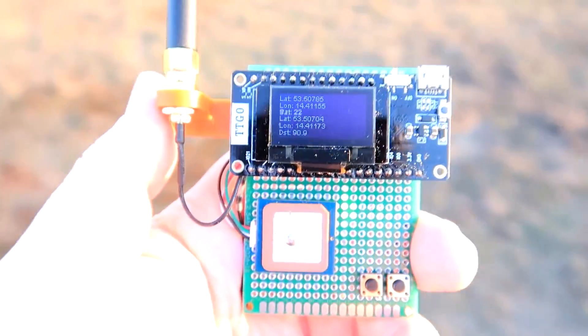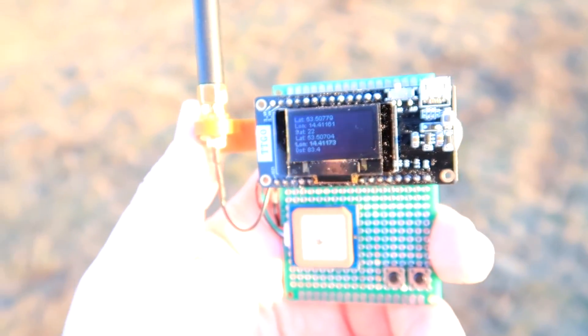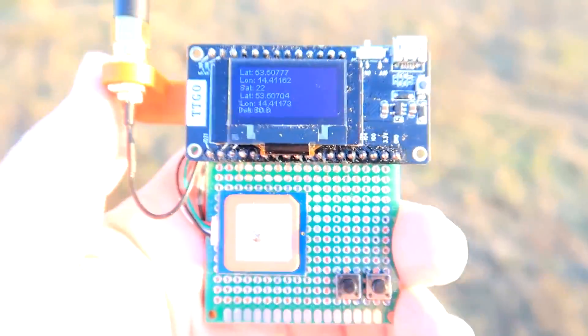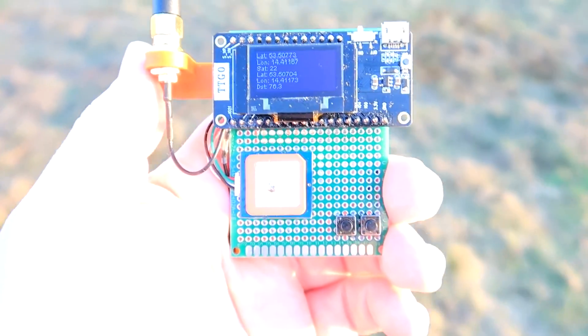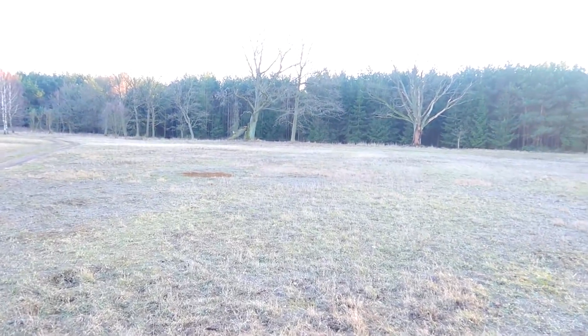Still some more, still some more — sorry, this is really a bumpy meadow over here. After walking a few steps we are already only 83 meters from the beacon, so let's continue walking in the general direction of where everything crashed.